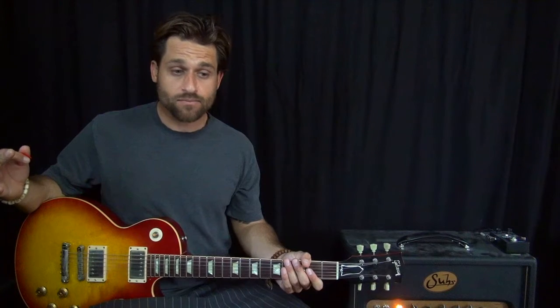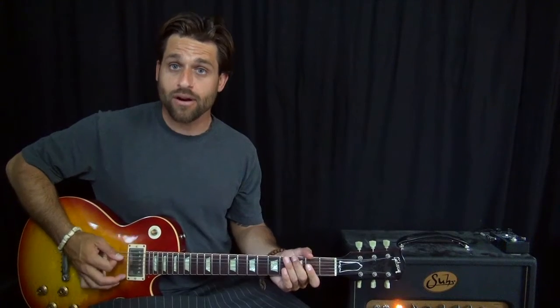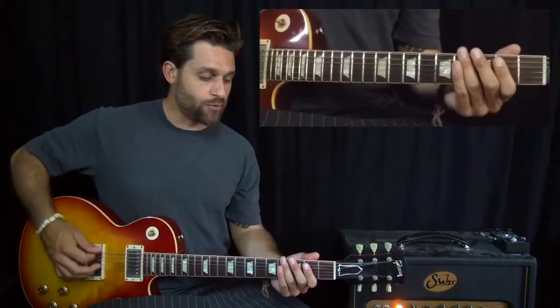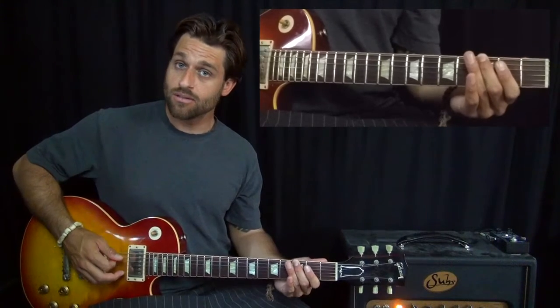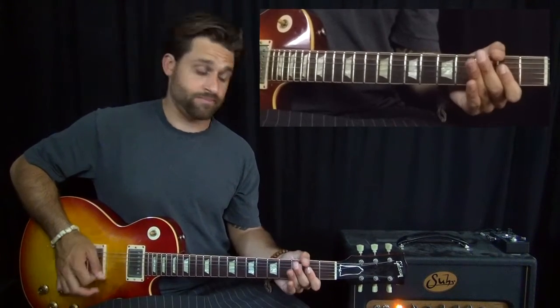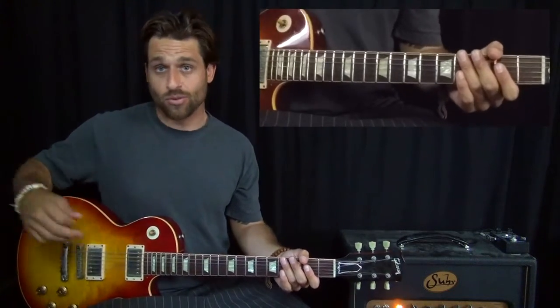So you're building all the way up for two bars, and then on the and of three - it's like three and four. On the and of three we hit an E power chord, followed by a G note, and an A power chord. And that A is the pickup to the chorus.